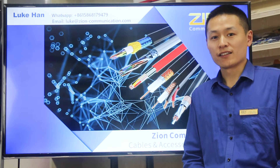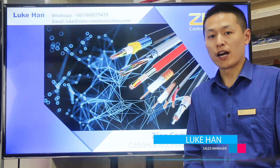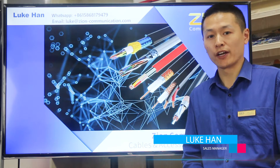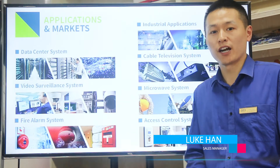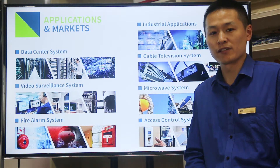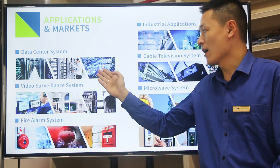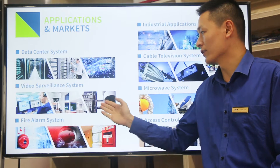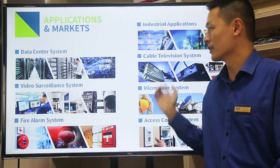Hello everyone, this is Luke from Zion Communication. We are professional manufacturers of cables and accessories in China for more than 15 years. Our main applications include data center systems, video surveillance systems, fire alarm systems, and others.